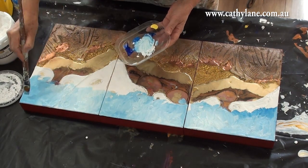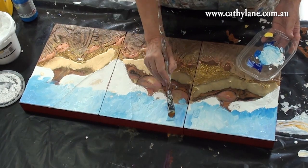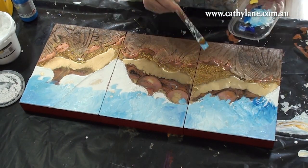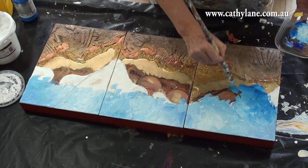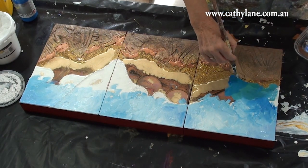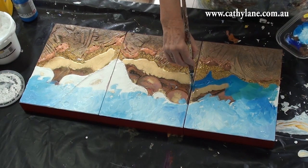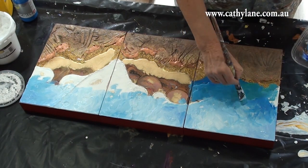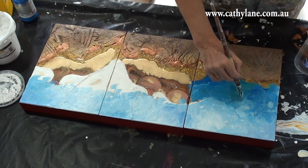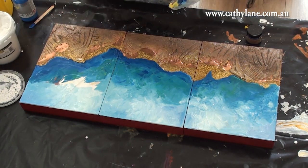Here I'm just using acrylic paints and creating the waves and underwater textures — using blues, greens, and white. I'm covering what's underneath and cutting back into the shape of the base to create the reef, making interesting shapes with the brush to give an interesting reef shape.